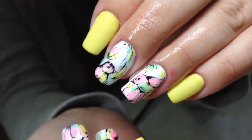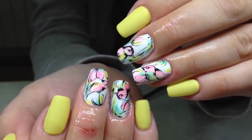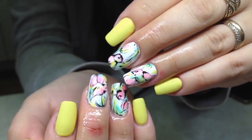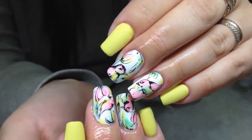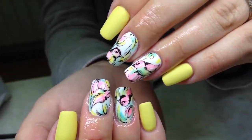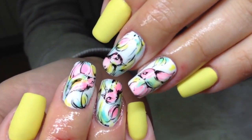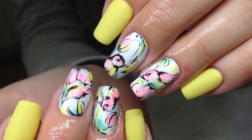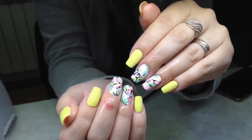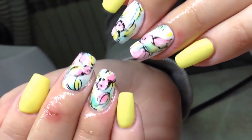What do you think about this nail design, guys? If you like it, don't forget to click the like button. All the products I've shown you in this video you can order on shapeofnail.com with free quick shipping all over the world. Thanks for watching, guys. See you tomorrow — I hope you are well and that everything will be good. I love you guys, bye!